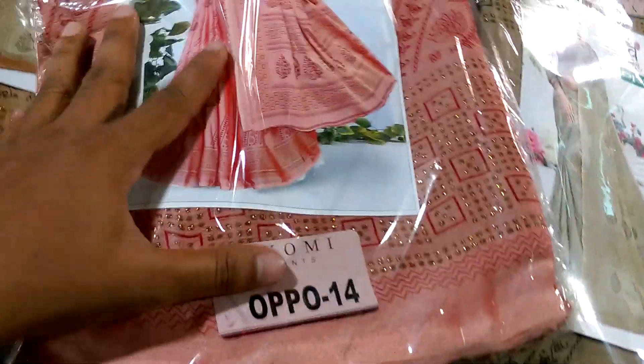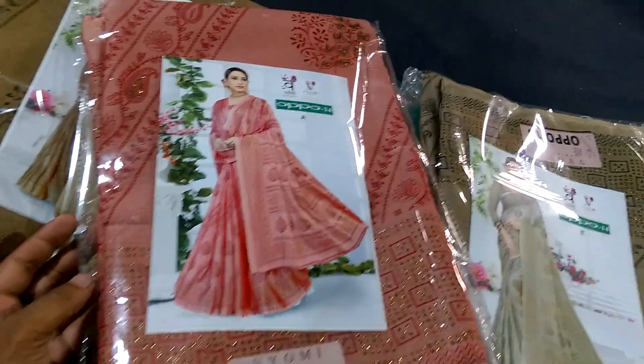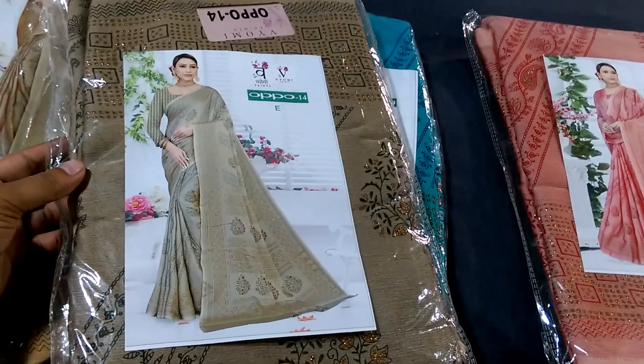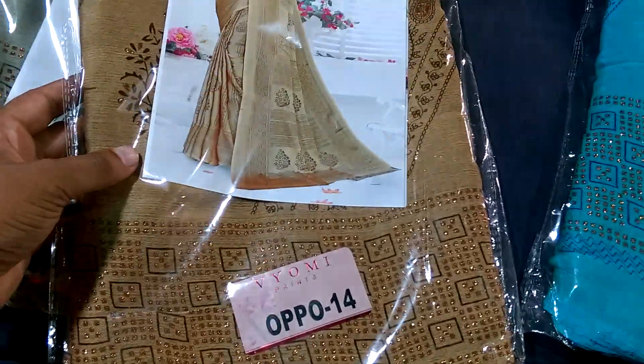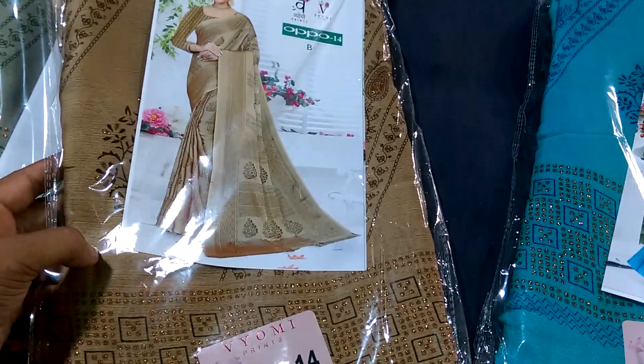This one is a mystery color. This one is a badami color. This one is a pressed color, and this is a color in the middle of the golden hair.